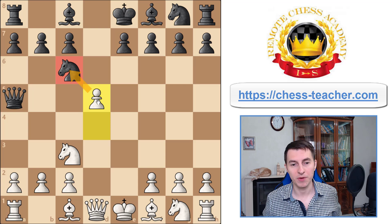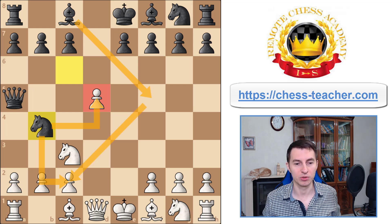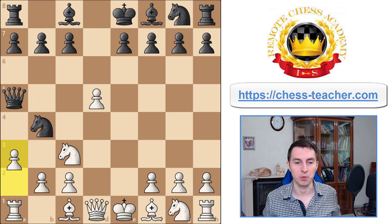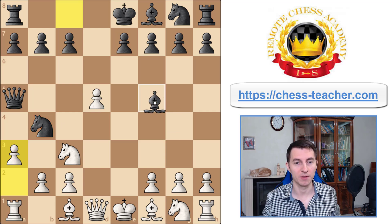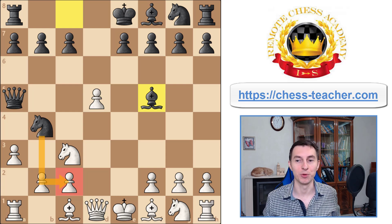White usually refrains from e5 because they think that after knight b4, black has too many active opportunities — putting pressure on the pawn, potentially attacking it together with the bishop. It looks like black has too strong a position. But we play pawn a3, aiming at the knight. Black thinks the knight is still pinned so they can't capture, and plays bishop f5, threatening to capture the pawn with the knight, which would fork your king and rook.